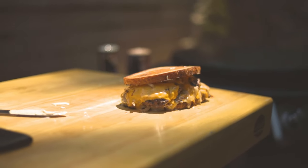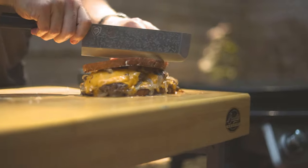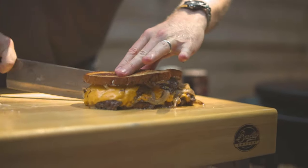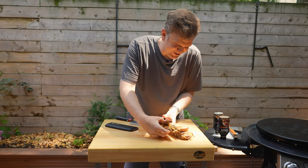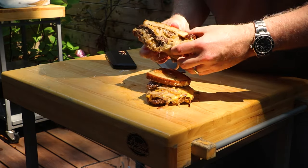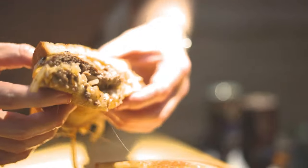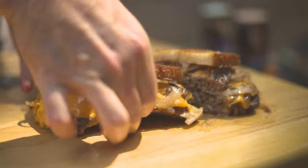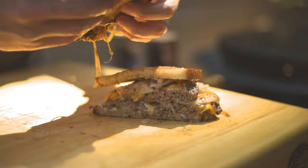That is absolutely ridiculous. So now there's just one thing left to do — we're going to cut into this guy and do a taste test. You want to cut this on the bias. Come right down through here and just look at this — what a sloppy, messy, melty sandwich. This is going to be phenomenal, or at least I think it will. It smells really good. You can smell the onions, that garlic aioli. Now for a bite.